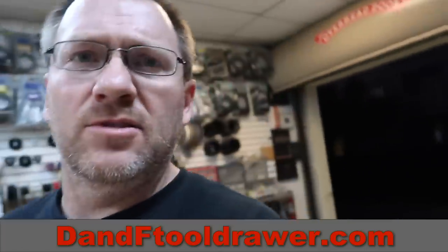Alright guys, as you can see it's dark out — this day is done. I'd like to say on to the next one, but the next one will be tomorrow. You guys have a great night. We'll see you later. Bye.